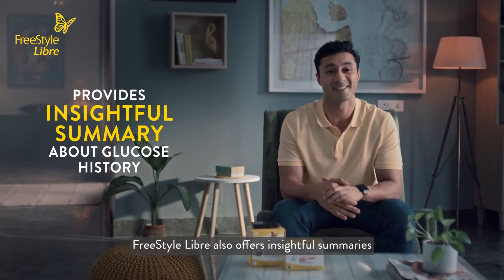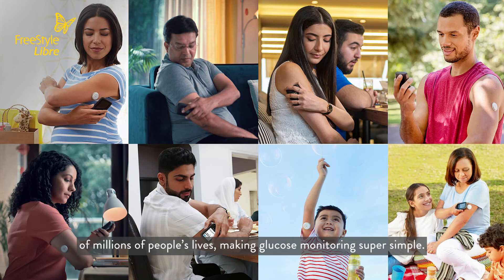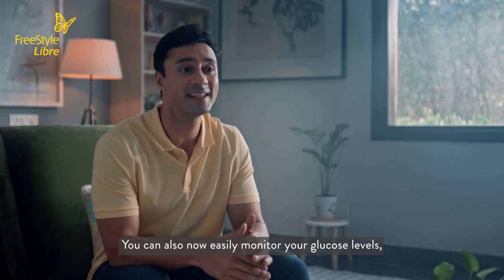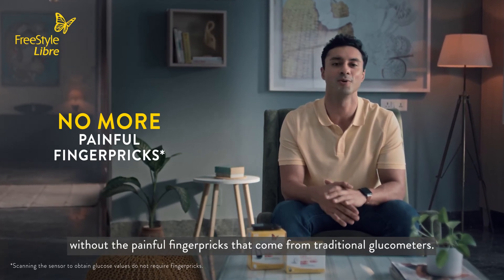Freestyle Libre also offers insightful summaries about your glucose history. Today, Freestyle Libre has seamlessly become part of millions of people's lives, making glucose monitoring super simple. You can also now easily monitor your glucose levels without the painful finger pricks that come from traditional glucometers.